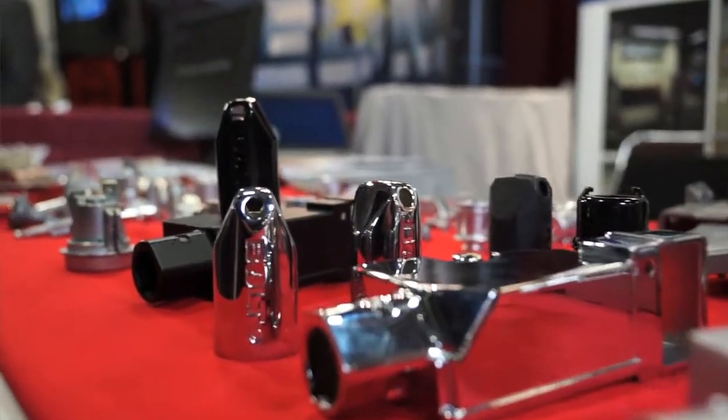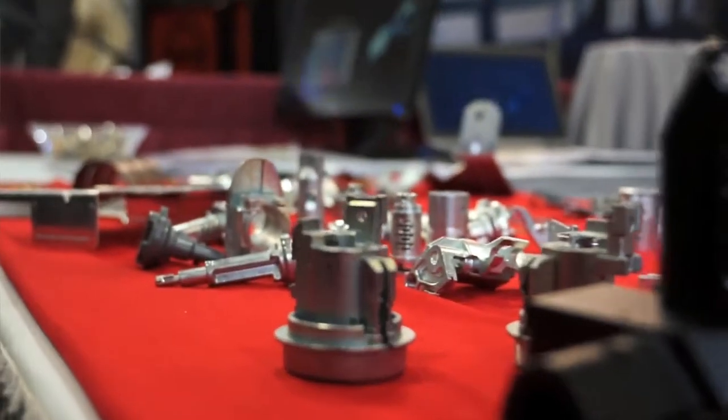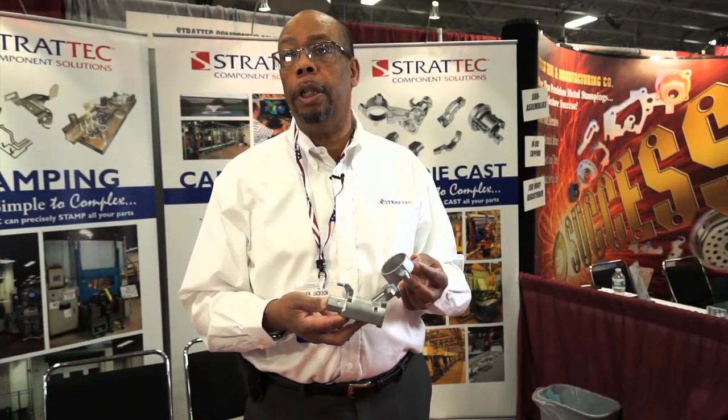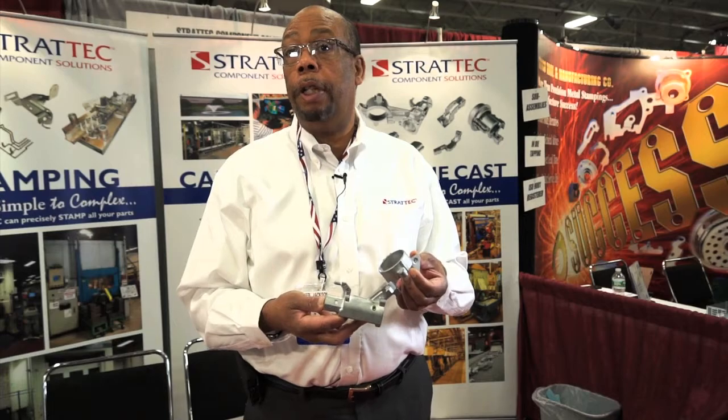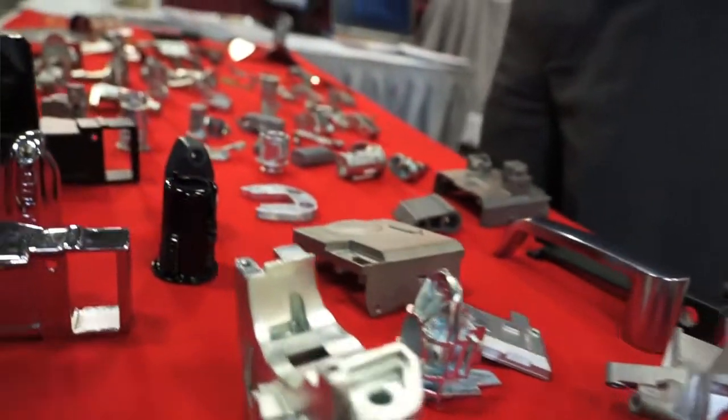Stratec Component Solutions is a completely vertically integrated facility, so we make all of our changes in-house. We have an automated tool cell which runs 24-7, lights out. So changes, especially with zinc, are not expensive to do.